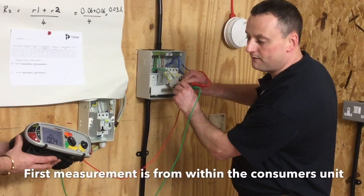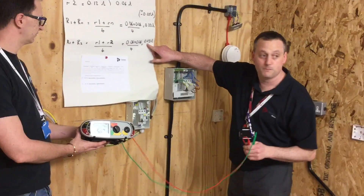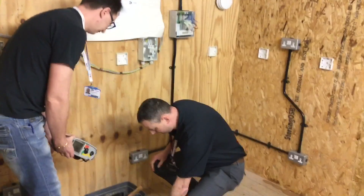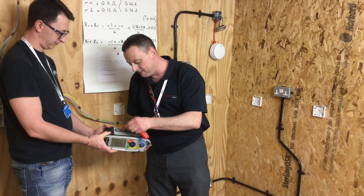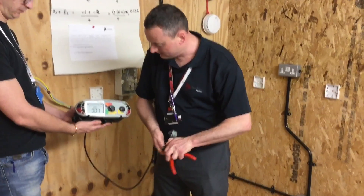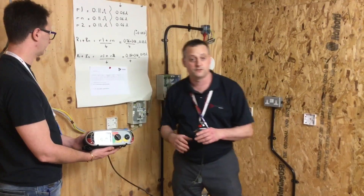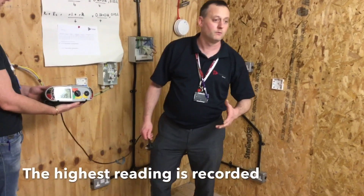As before, the first reading is taken from inside the connector block itself, and we've got a reading of 0.04. The opposite line is connected to the opposite CPC within the connector block. We have a calculated reading of 0.03 with a tolerance of ±0.05, so that one's acceptable. Changing back to the other lead — still using the green and red holes within the MFT and the green and red connectors because we're using line and CPC. Zeroing this out. Of all the readings we get, we'll record the highest one.